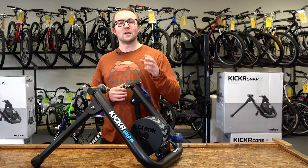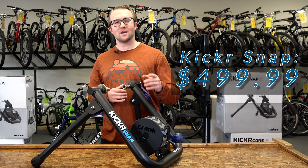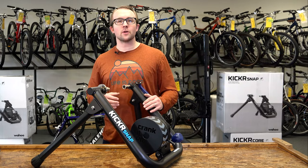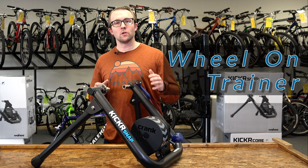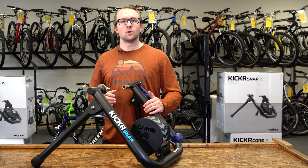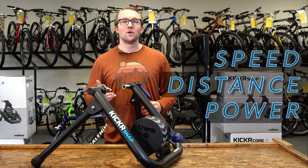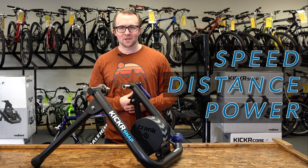The Wahoo Kicker Snap is their most affordable model, coming in at $499.99. This trainer is considered a wheel-on trainer. Other models are called direct drive trainers where they don't have the rear wheel. It measures speed, distance, and power when connected to online applications.